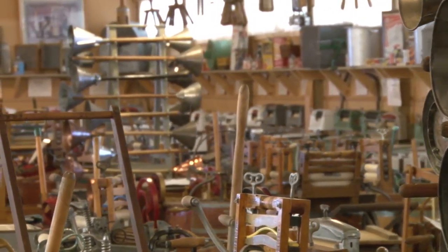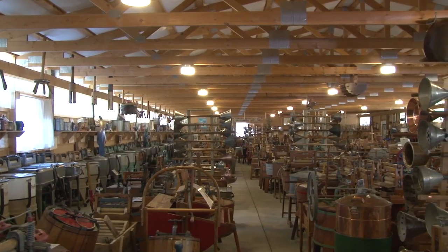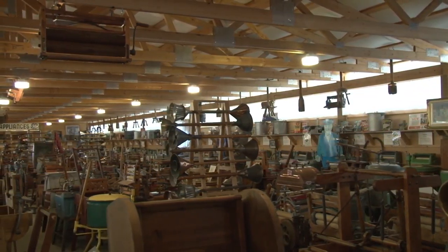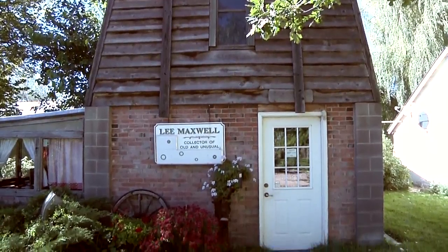Barbara kept complaining we were going to cave in the roof. I had to buy a trailer, and by the time we got back to Iowa, I had overloaded it, bent the springs, blew out the tires, and had to buy another, bigger trailer. We got home with 13 machines, and that started everything. That's when he really honed in on wash machines — he became an addict.